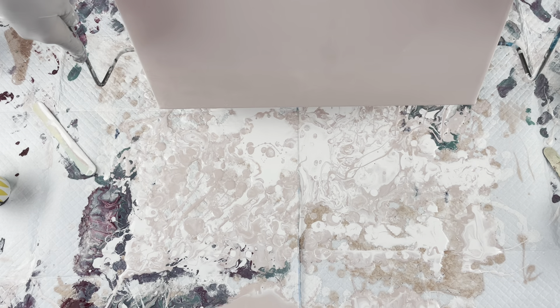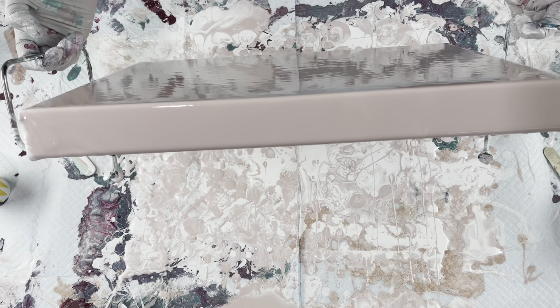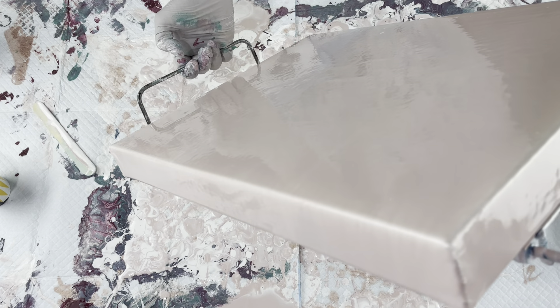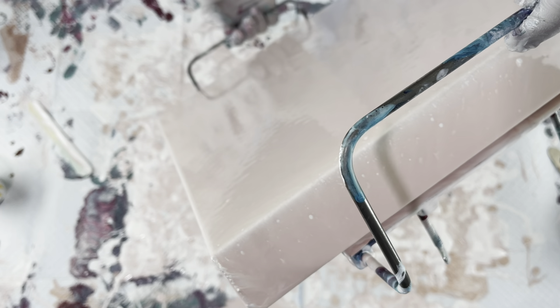I figured this would be a really good example to show you guys the difference between a metallic pour over and an opaque pour over color — one that does not have any metallics in it, a little heavier paint. So I'm going to let you guys watch the rest of this.